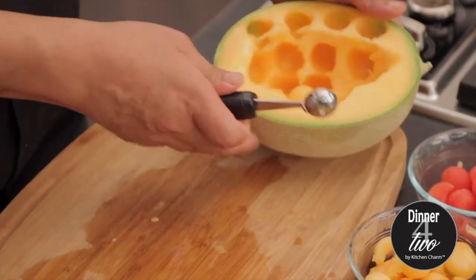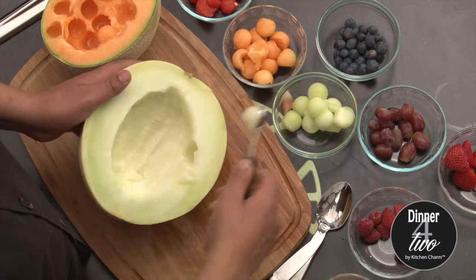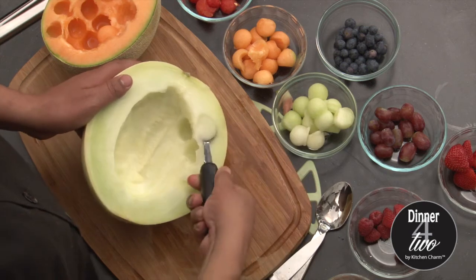See how easy that was? Now we're going to continue with our honeydew. Just rotate your wrist and then you get these beautiful little balls.